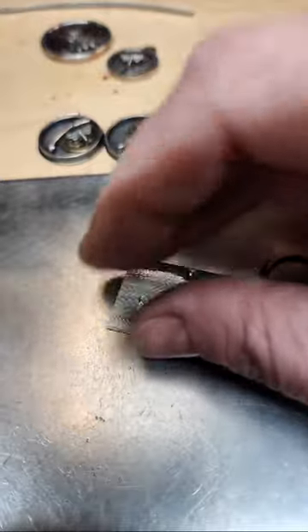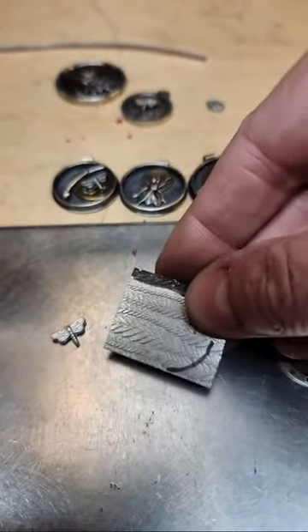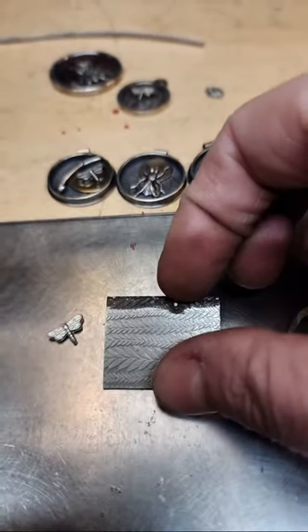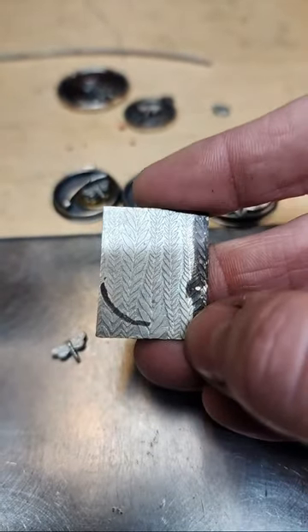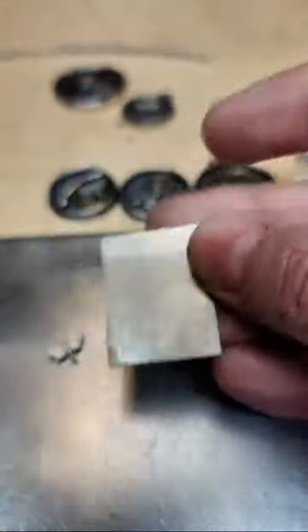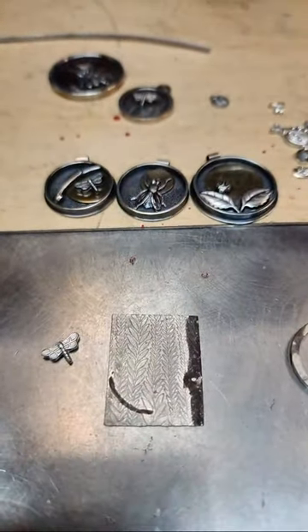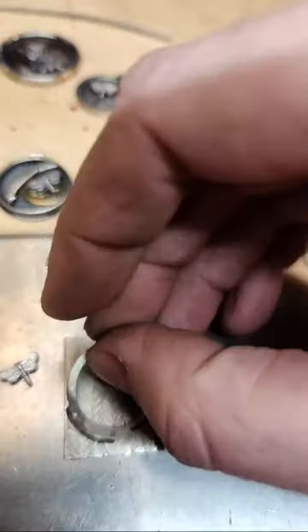To make the shadow box type design you need a back plate — it can be textured or not. Textured is definitely going to be a little bit more challenging, so if you haven't done anything like this before and haven't done sweat soldering, I'd recommend keeping your back plate plain with no texture, at least for the first one.